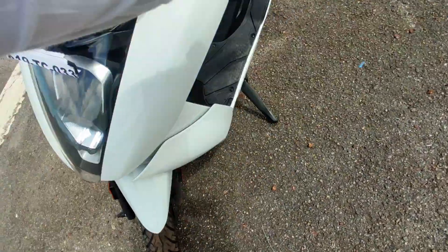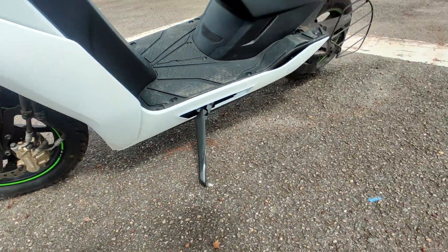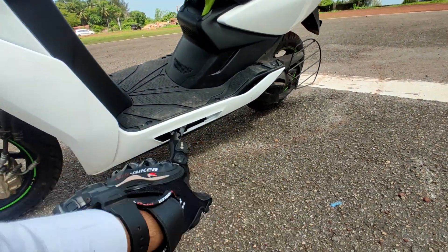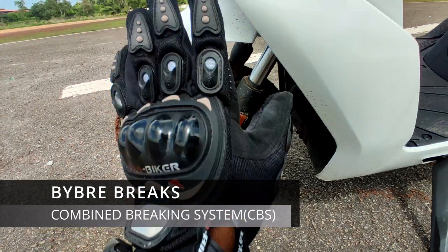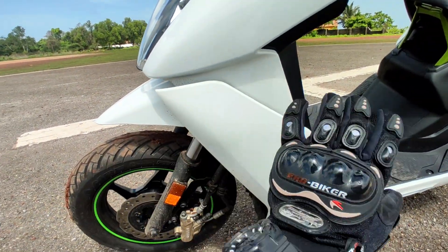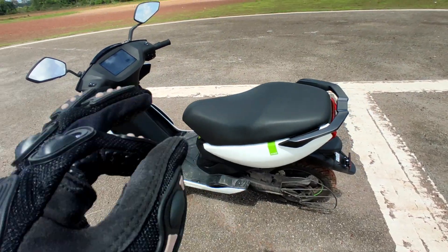So let's check the pedal disc. Main stand is missing — no main stand, only a side stand, aluminum stand. Vibre brakes, pedal disc, 12-inch wheel. So here the panel is finished. This white color is very eye-catching.